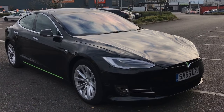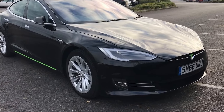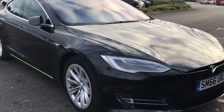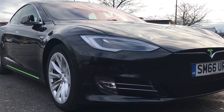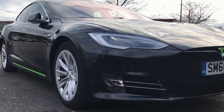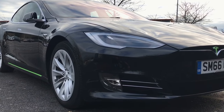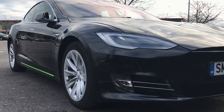Hi there and thanks so much for watching our video on our beautiful black Tesla Model S all-wheel drive 90D. You'll already know that the 90D has one of the larger capacity batteries, giving circa 300 mile range, presented here in the solid black paintwork.